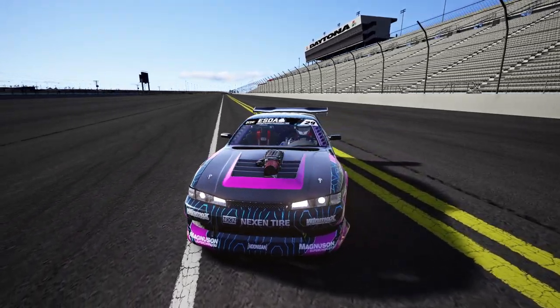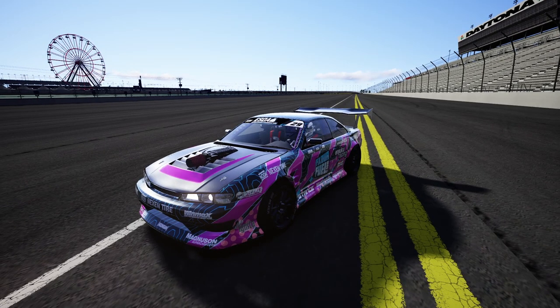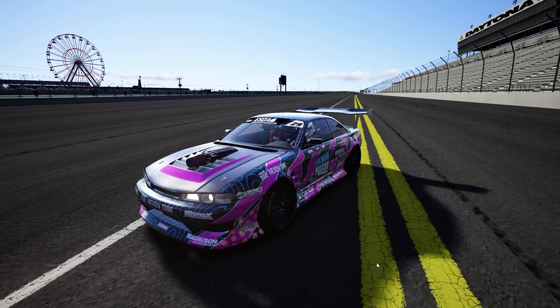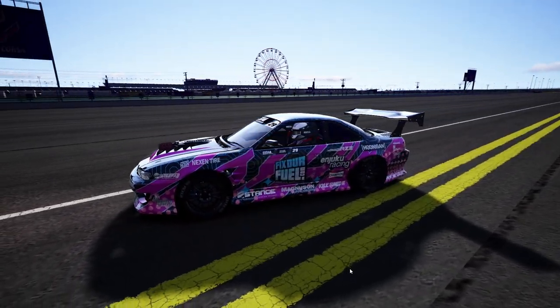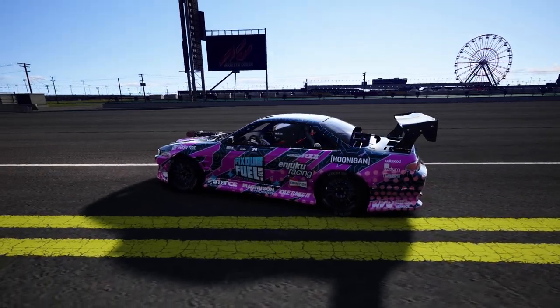Credit where credit is due on this model. The model was done by Jayco Designs, the comp car for ESDA, and this is his 2021 ESDA car. Physics are VDC Wise Fab. The engine is a 913 horsepower V8. Paint was made by Kevin Stump and Angel Designs. We're going to go full send here on the Daytona ESDA track, one of my favorite tracks in the ESDA circuit so far.